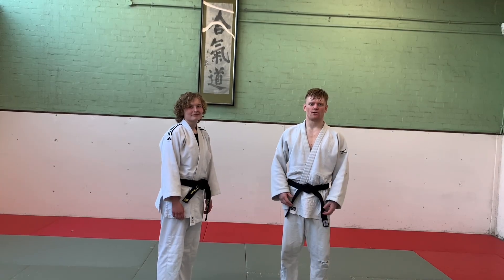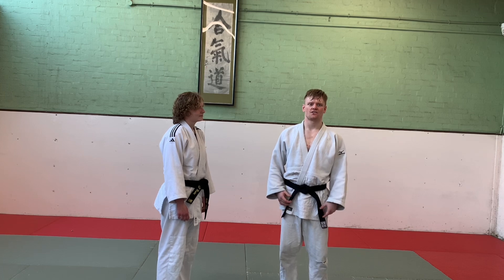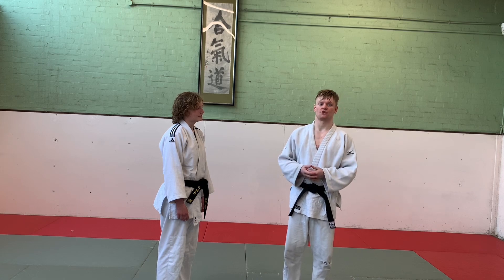This is the BGA Greenbelt 3rd Quarter Syllabus - everything you need to know. In this, there are 7 throws, 4 arm locks, a couple of entries to those arm locks, and just a little bit of vocab to finish it off.